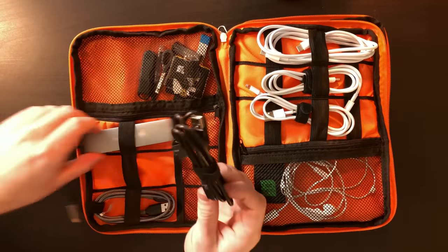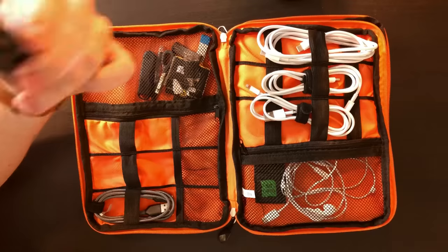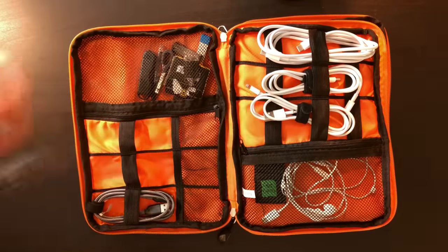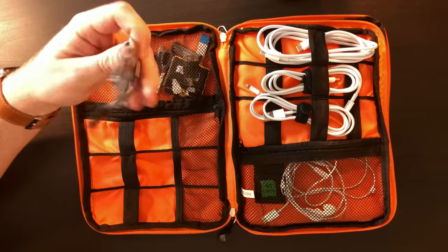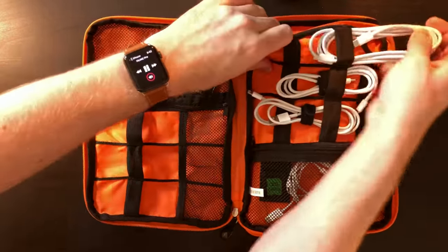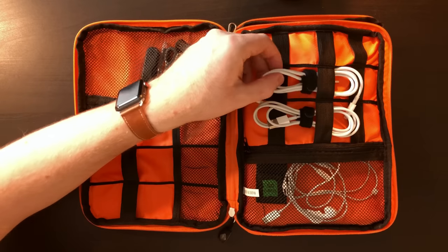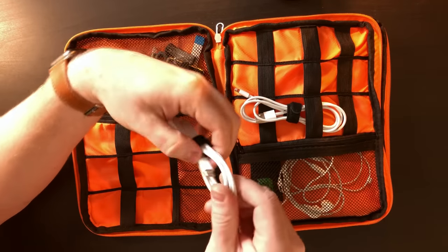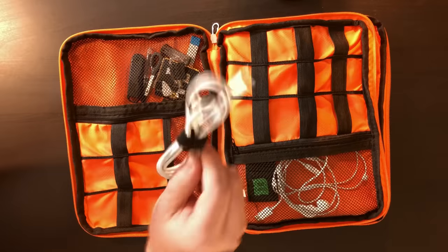This right here is USB-A to micro USB so I can charge my external battery - pretty important to have. A USB-A to USB-C cable so I can charge either my Switch or my iPad Pro off the external battery. This is probably the most important cable for anybody with the new iPad Pros - it's the two meter USB-C to USB-C cable, so if I'm not sitting directly next to an outlet this cable can probably reach one. This right here is USB-C to lightning so I can charge my iPhone or AirPods, and then a USB-A to lightning cable.